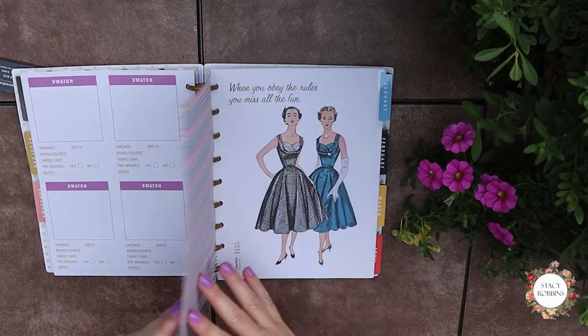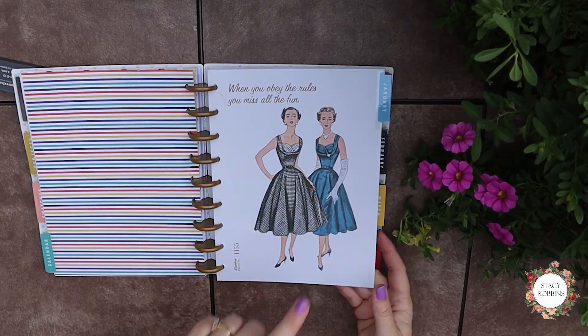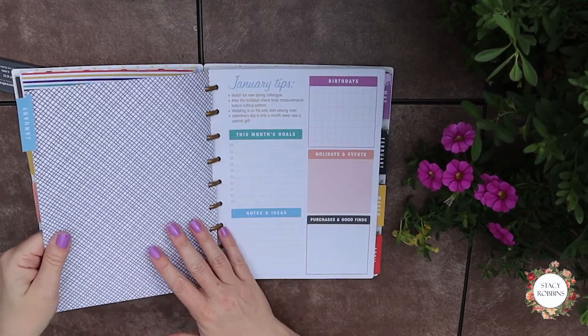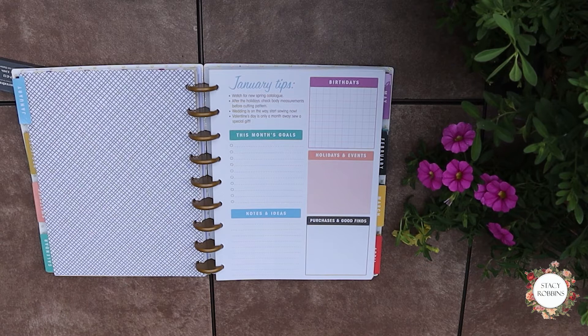Then we come to the little calendar section. It's just January through December. The way it's set up, here's your tab for the calendar and each one's going to be a little different. It has little tips specific to sewing — like 'watch for the new spring catalog,' 'after the holidays, recheck your body measurements,' 'wedding season is on the way, start sewing now.' If you sew for others, you're probably doing something wedding-related; I used to do weddings and was always busy January, February, and March doing bridesmaids dresses.